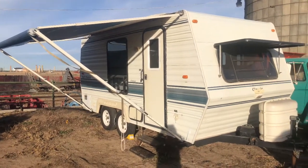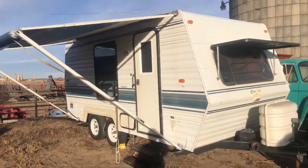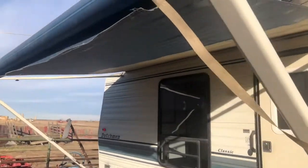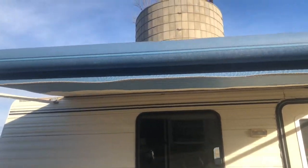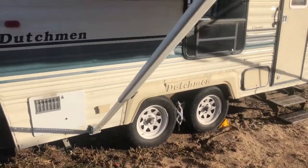I was just going to give you a quick look at the trailer we are selling. We're just going to run around the outside here and show you a couple of things we did.